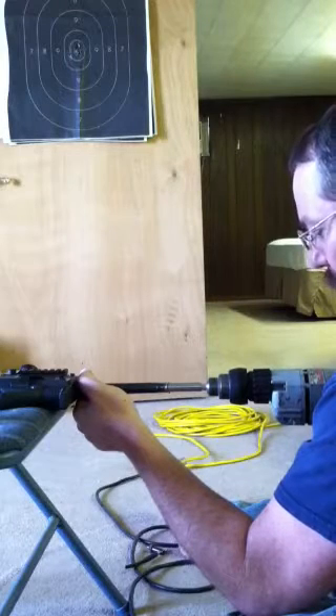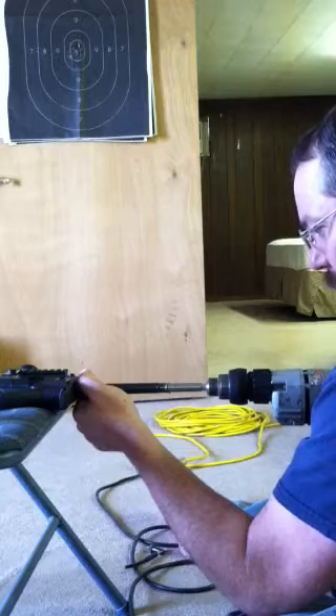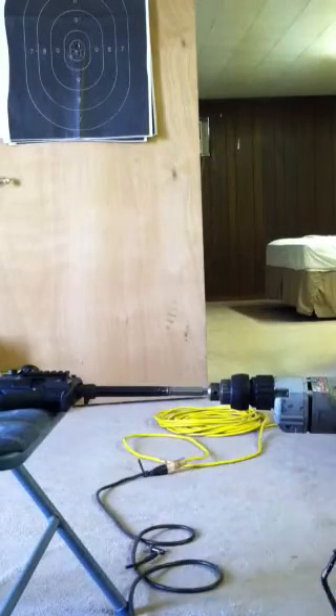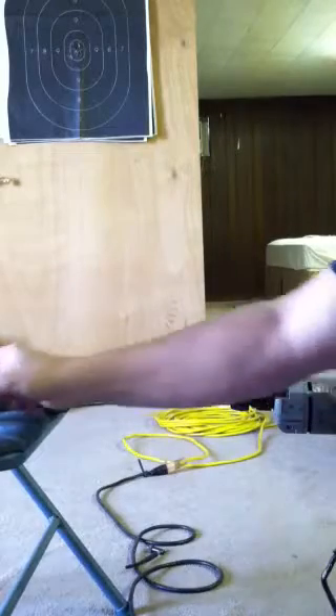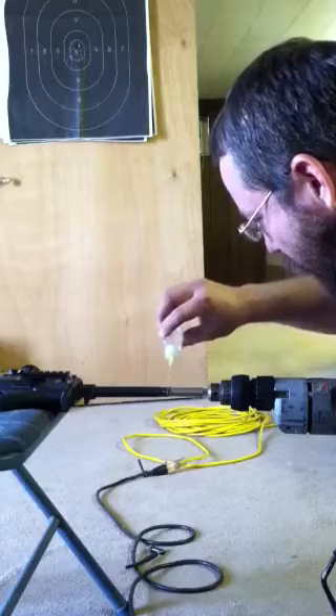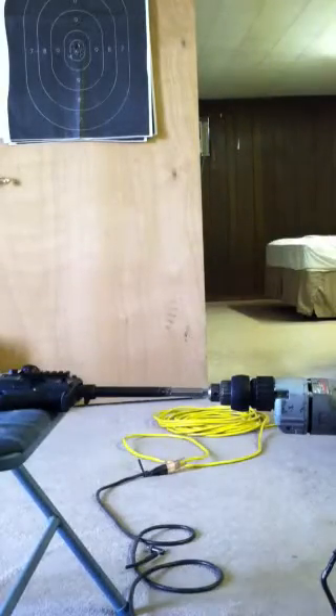They say you go too slow with it, but Milwaukee's got some punch. You can see the chips coming off. I don't want to mess around — as the whole saying goes, oil is cheap, tools are not.